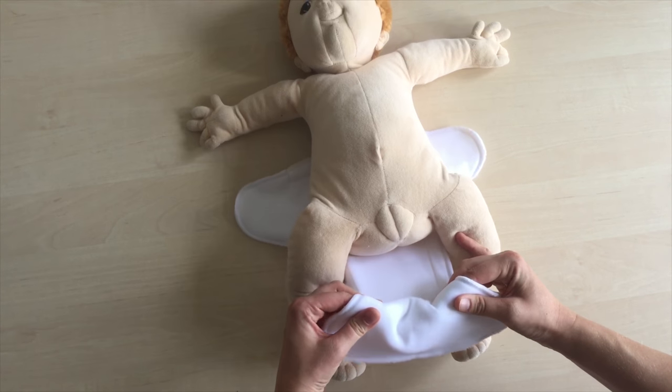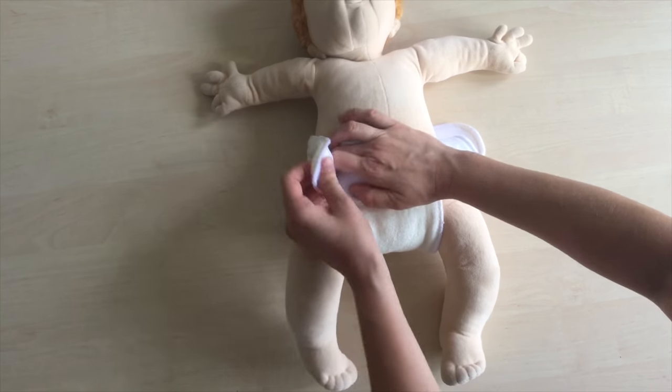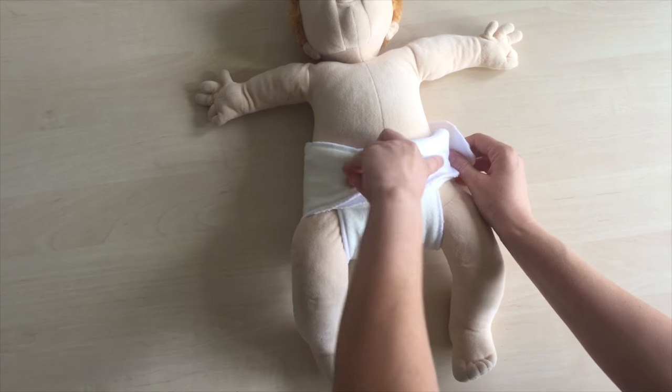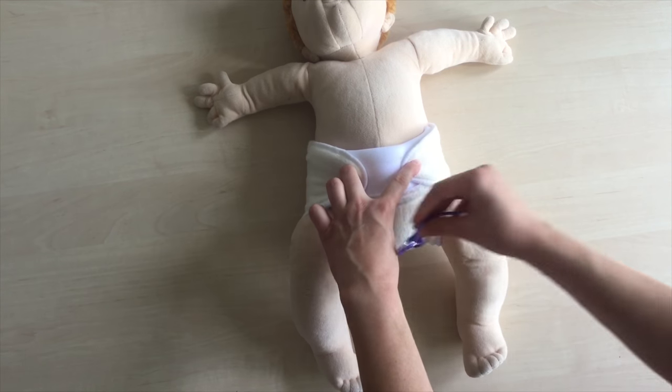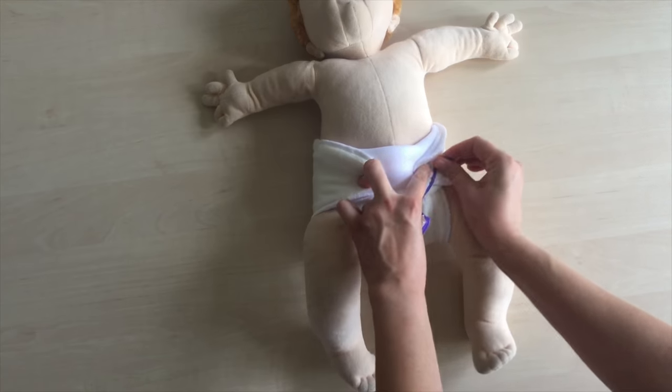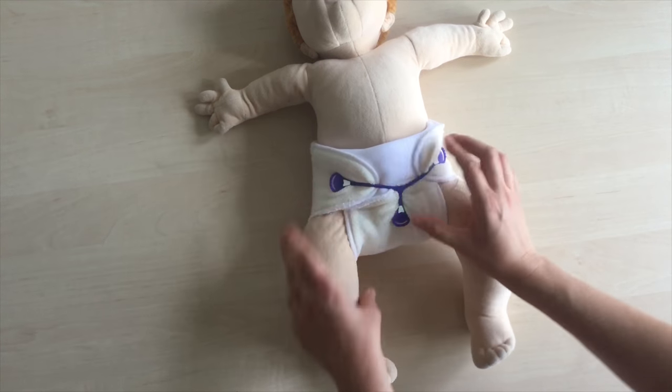Simply put the shaped soaker under your baby, pull it between the legs, and fold it in the front. Then pull the sides to the middle and secure them with a snappy fastener. Adjust the diaper around the legs folded inside.